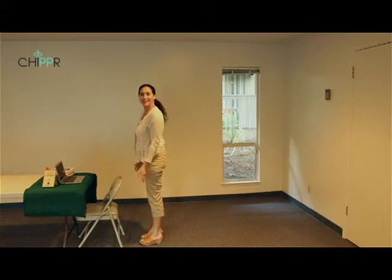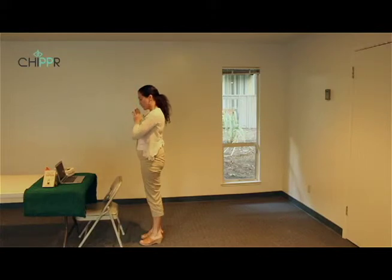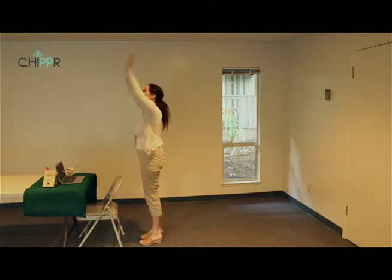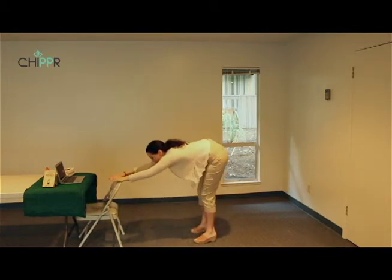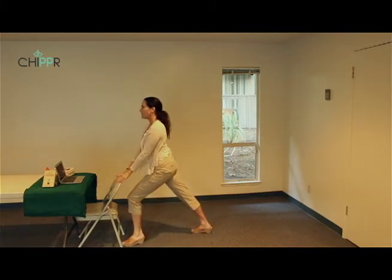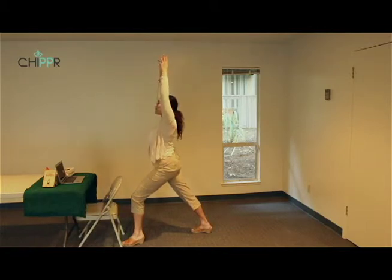Standing sun salutation round two. Inhale, exhale — palms to prayer pose. Inhale reaching up, exhale standing table pose or forward bend. Inhale step the left foot forward, bend the front knee. Exhale relax, inhale reach the arms up, exhale step forward.